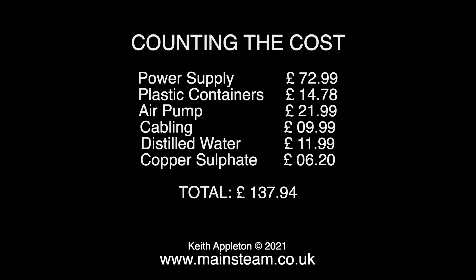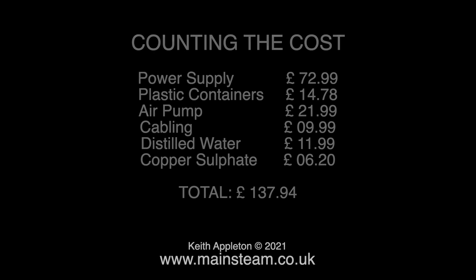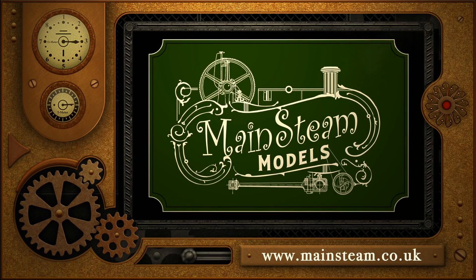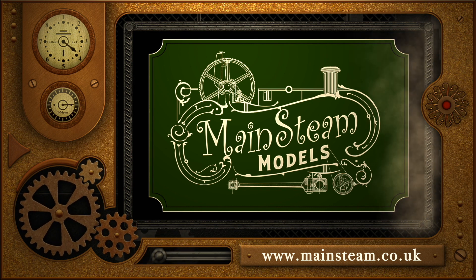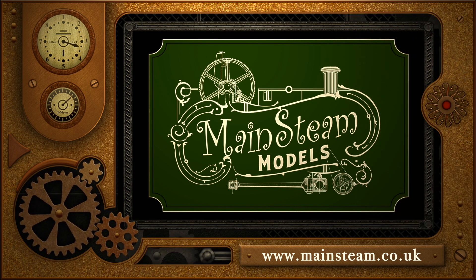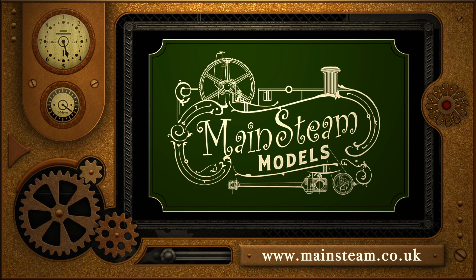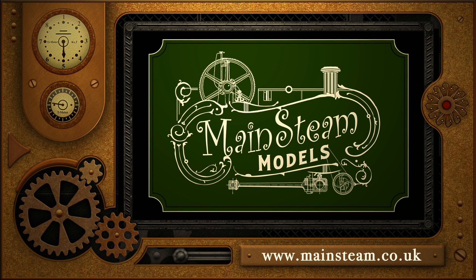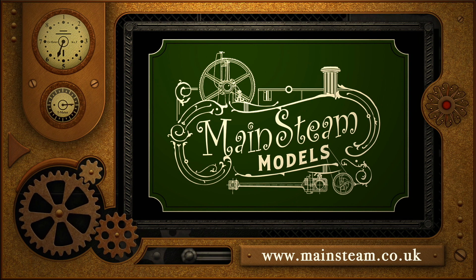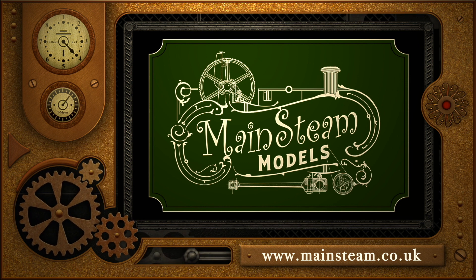That's it for the first attempt — I'm now going to try another attempt and see if I can get it better. Stay healthy, thanks for watching, and I hope you found it useful. Please take the time to visit my Mainsteam Models website and click on the section that says Video Playlists, and by doing that you can find other videos you may like to watch and watch them back to back.